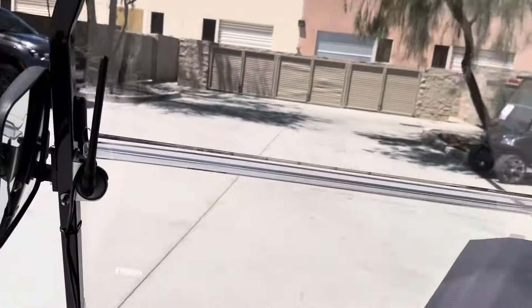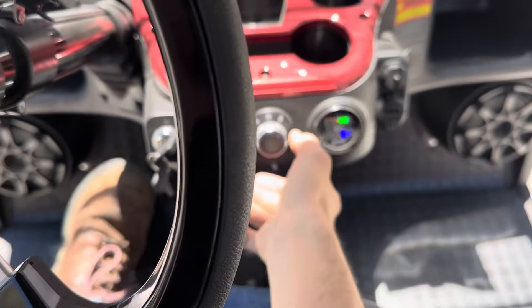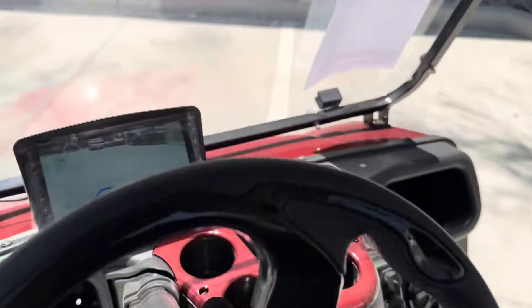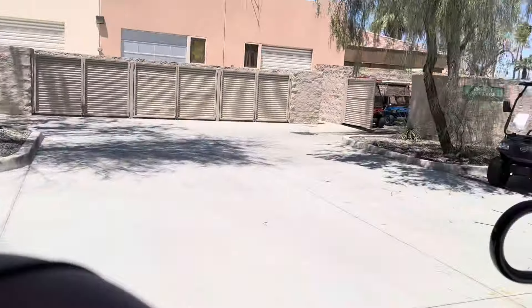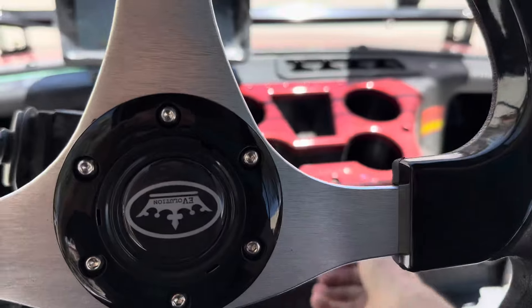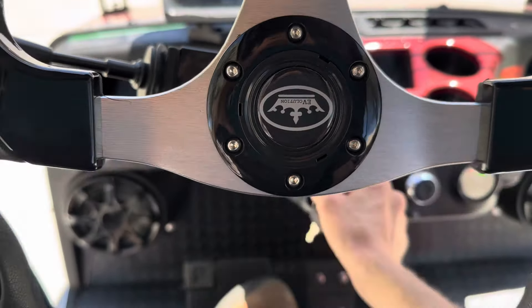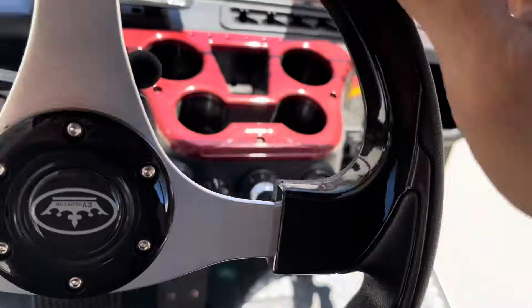All kinds of power on these. Reverse — and you can see there's your backup camera. The other thing: when you turn off the key switch on lithium, it shuts the system off completely.